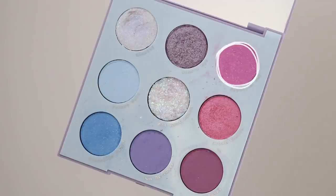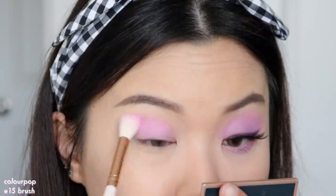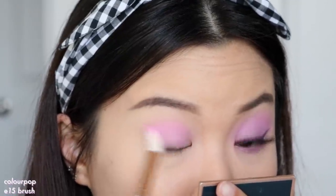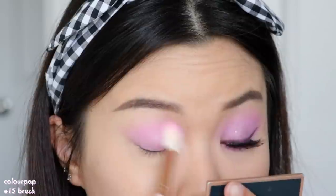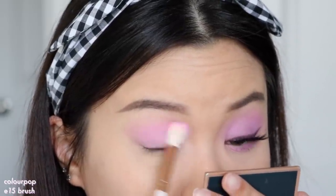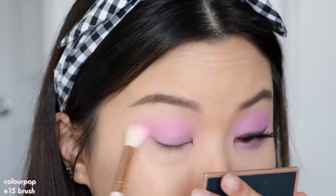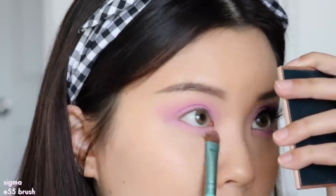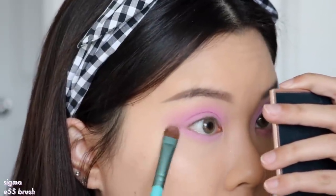Starting off with the first look, I'm going to go in with the shade Daydream Baby and this is going to be our transition shadow. I'm just going to work this into my crease using windshield wiping motions to get it blended out. You can see I'm washing this all over my lid up to my brow bone and also to the outer corners. I'm also going to bring this onto my lower lash line as well, sweeping that from left to right and making sure we're connecting the shadows at the outer corner.